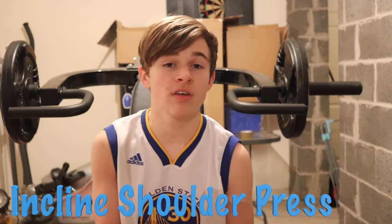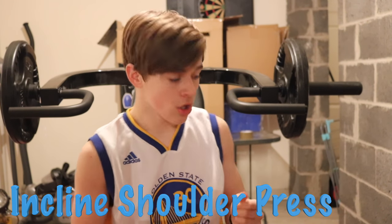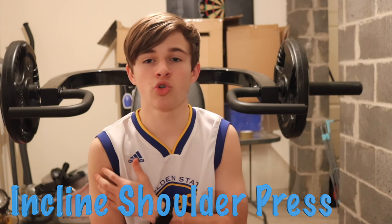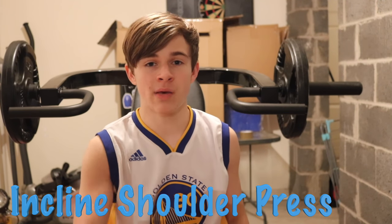The second one is kind of the same but it's called an incline shoulder press, where you put your back back a little bit so it's like an incline. It's not really the side of your muscle but more the top — the front of your shoulders. I'm going to demonstrate that now.